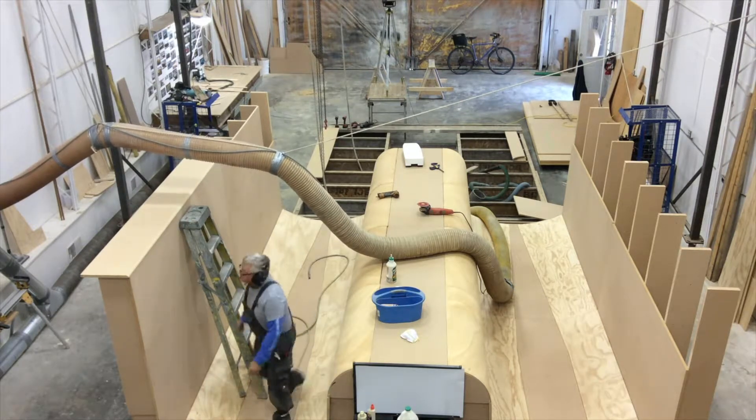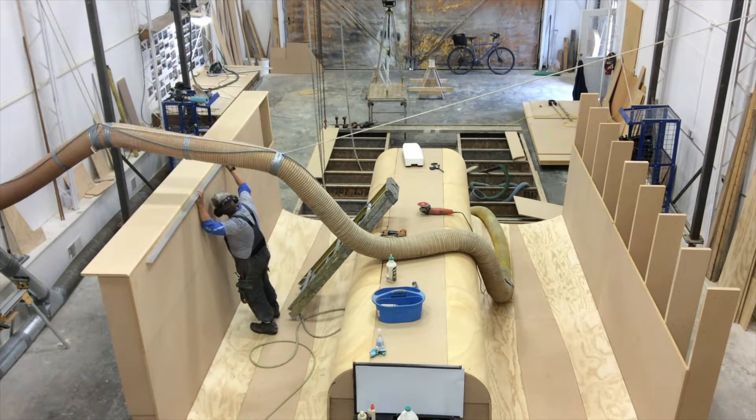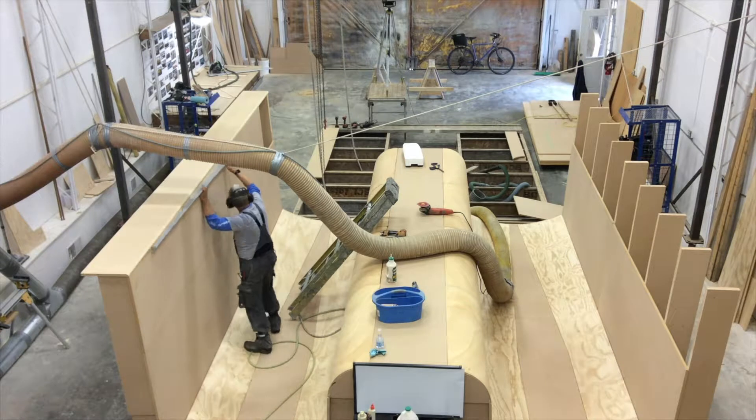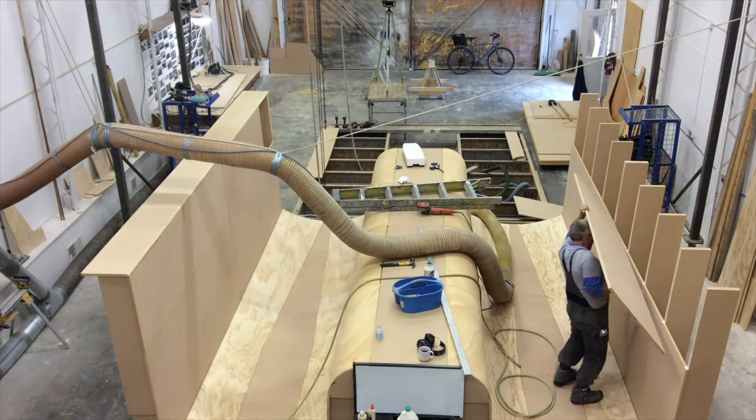In other words, you could take a sheet of material, and if it's flexible enough, you could bend it into the shape that you want. And up forward, we get into compound curves where we have a curve going in a couple different directions.